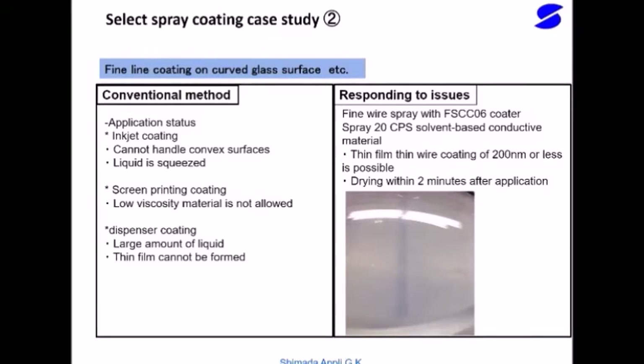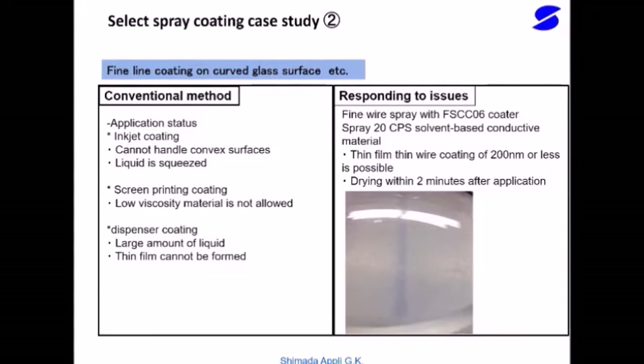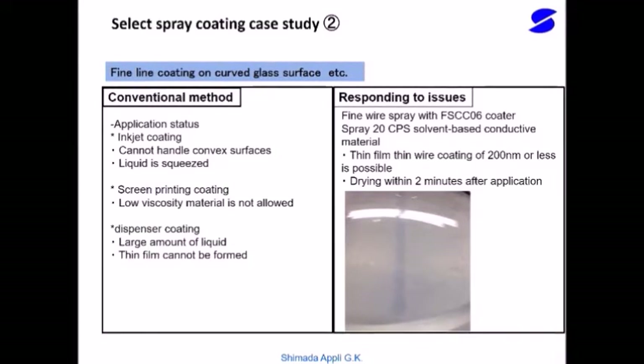Here is an example of applying a thin wire of a conductive material to a curved glass surface using the FS-CCO6 selective spray coater. The FS-CCO6 selective spray coater has been selected as the coating method for obtaining a film thickness of 200 nanometers and 0.2 microns.